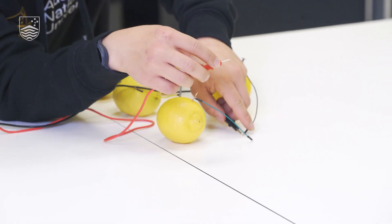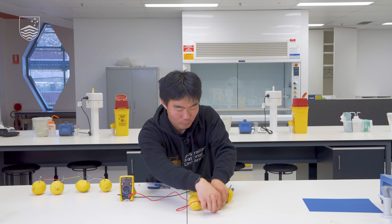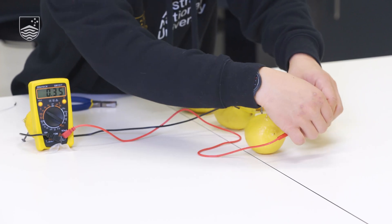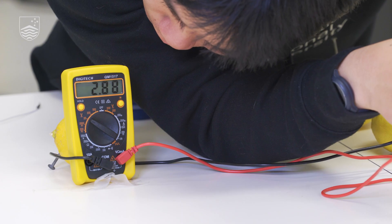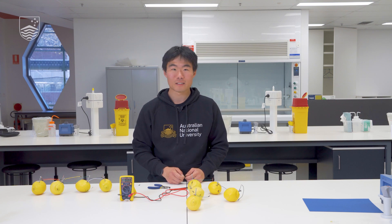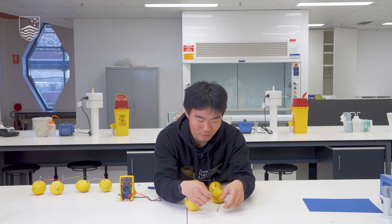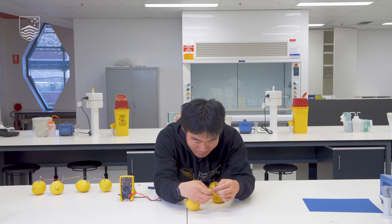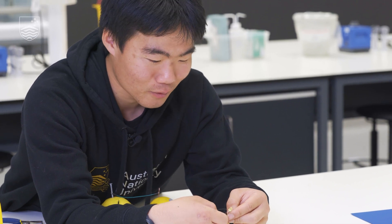We can test the increase in voltage using our multimeter — connecting the black to the negative terminal and the red to the positive terminal. We can see it's around 2.9 volts, which is almost a four times increase of what we initially had. I'm now going to complete the circuit with our LED light by connecting the positive side to the positive end of the battery and the negative side to the negative, and we can see a slight glow in our LED — you might need to turn the lights off to see it.